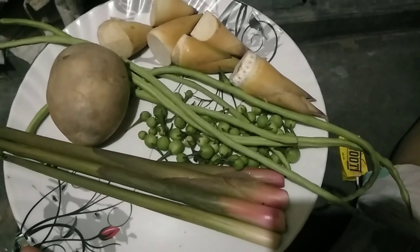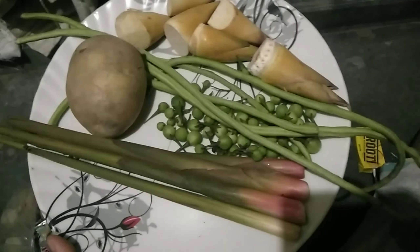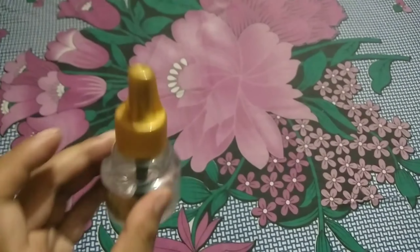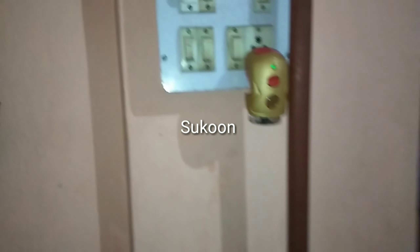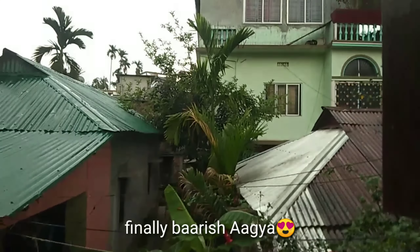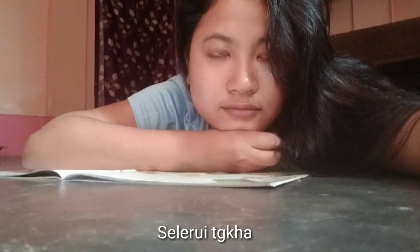Hello everyone, I am Sariqa Hon. I am going to eat a little bit of a goat.